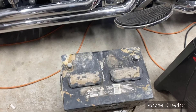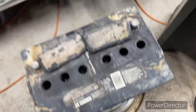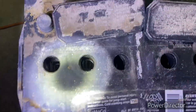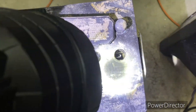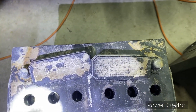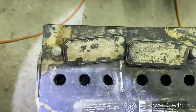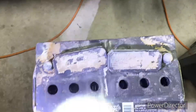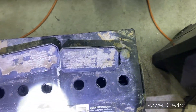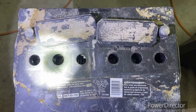Let me give you a little idea on the science behind this. I'll take these vent caps off. Down inside are your plates, and those plates over time get a layer of sulfation. Sulfation is lead sulfate crystals that form and make a film on those plates. That film decreases the surface area required for the acid to contact the plates and produce electricity. So I'm going to show you how to get the sulfation — the lead sulfate crystals — off of those plates.